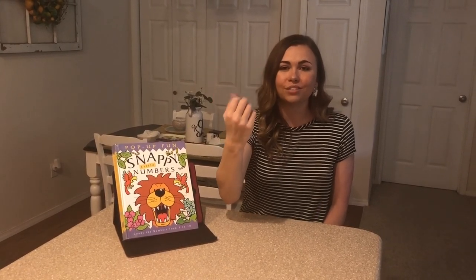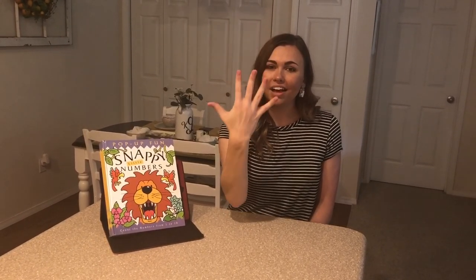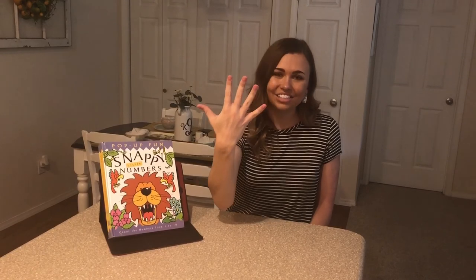Let's try those numbers first. Are you ready? Here we go. One, two, three, four, five. Nice job.